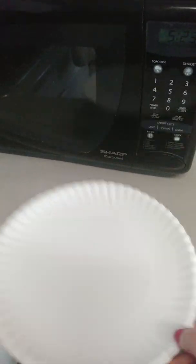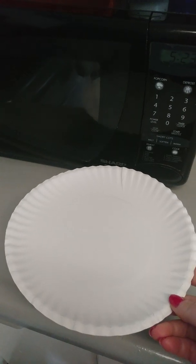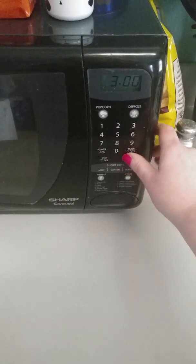This is a test to see if a paper plate will burn after three minutes in the microwave. Someone on the internet seems to think it will. Paper plate, nothing else in the microwave. Three minutes, on high.